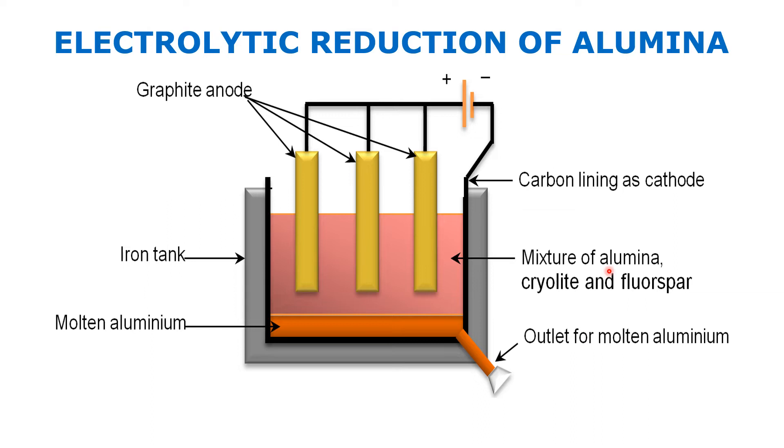The oxide ions go and deposit on the graphite rods at the anode. Aluminium deposits on the cathode — the inside graphite lining — and oxygen deposits on the graphite rods. The liquid aluminium slowly comes through the outlet. There is, however, a problem with the graphite rods.